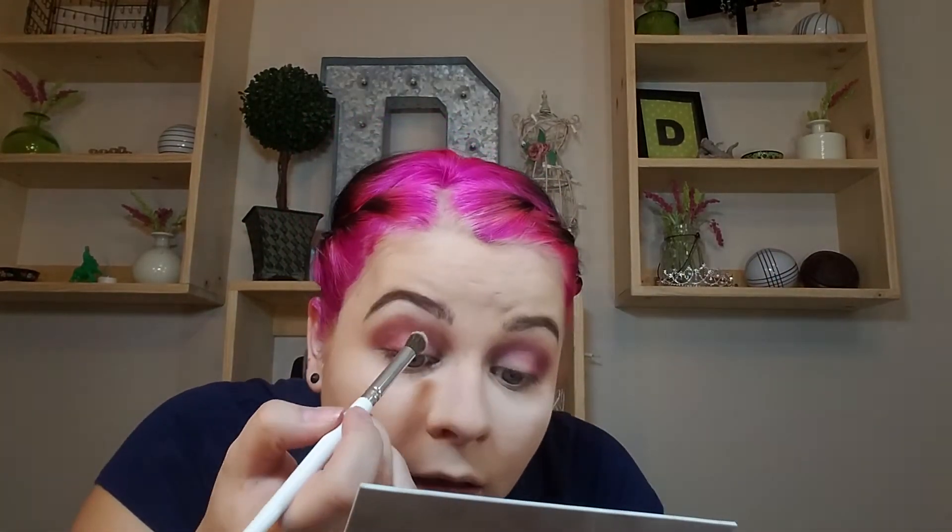Then I'm going to go in with a clean fluffy brush — this is the Glamour Doll Eyes one — and just blend it together. To soften those edges, I'm going to go back into the Pure Cosmetics Sorority Diaries with mogul and lightly run that across the top of those shades to make it have less of a harsh line and look more cohesive.